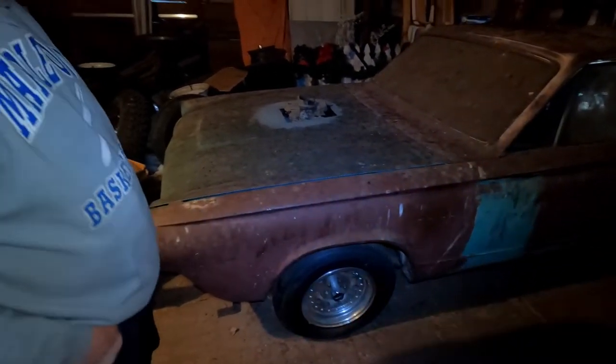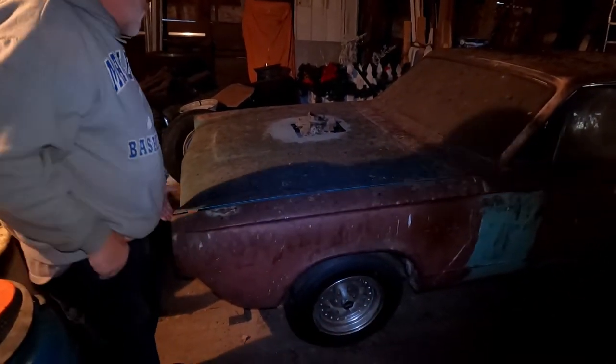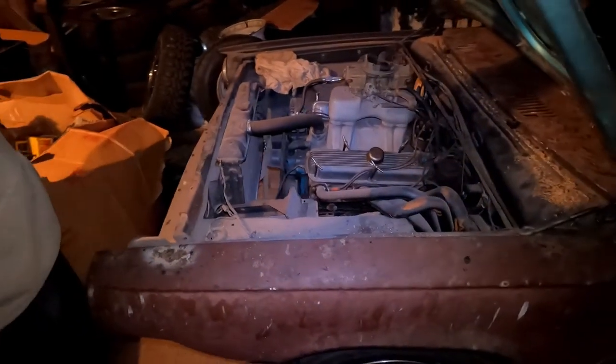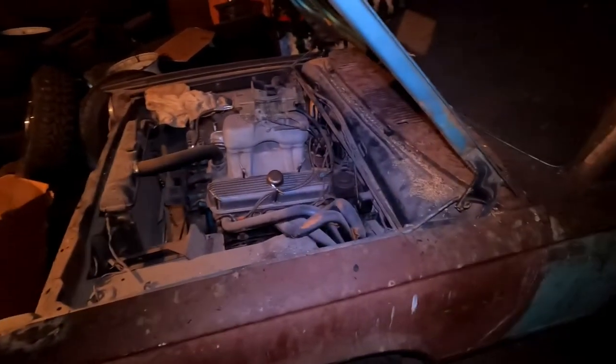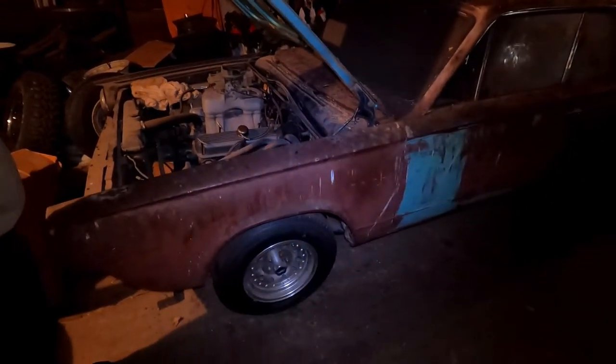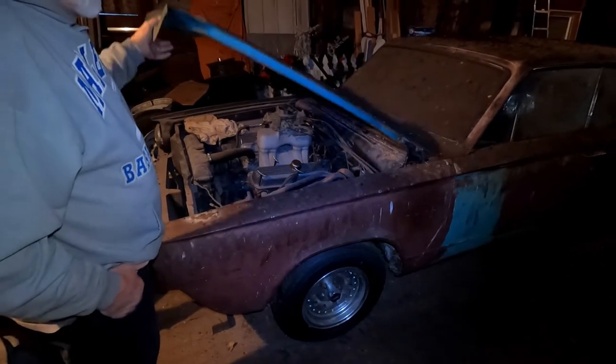And you told me it was wrecked when you bought it — what was wrong with it? Put fenders on it, and inner fenders, and radiator support — pretty much everything in the front. But it wasn't wrecked that hard; it didn't get the frame or anything. It wasn't light, but no.